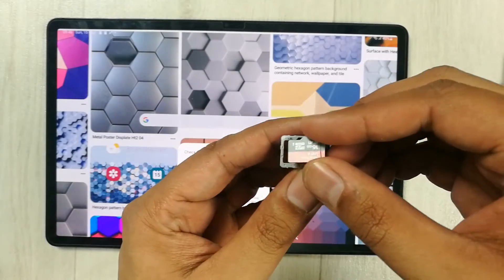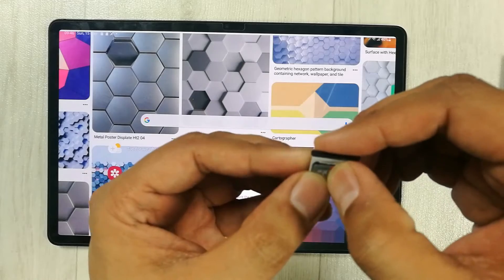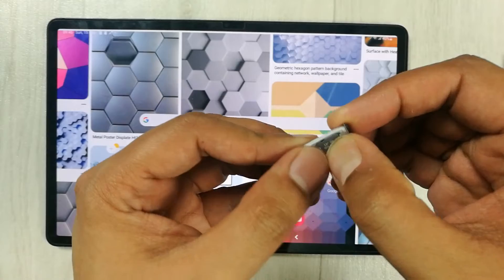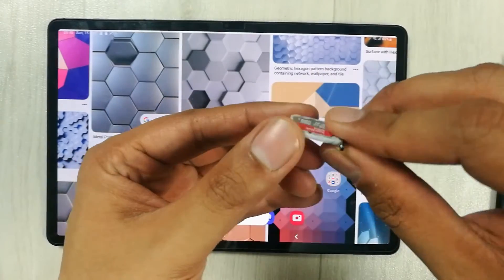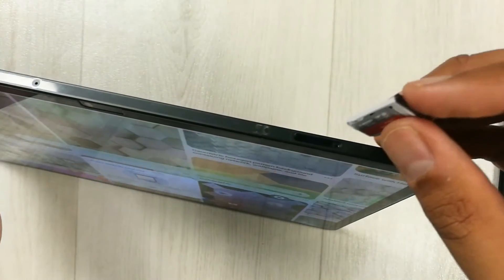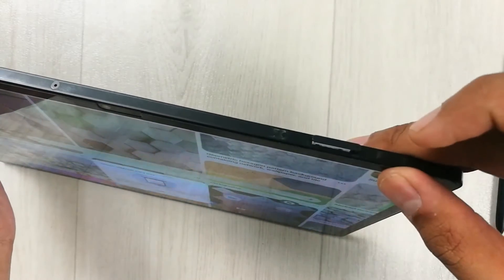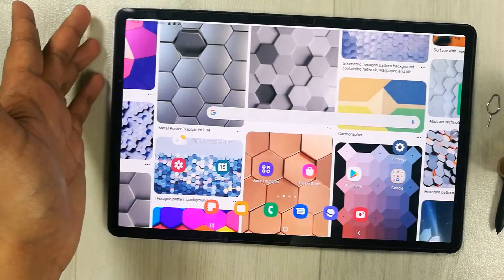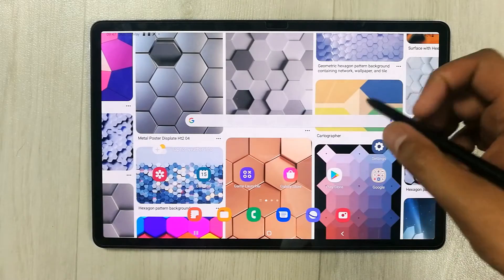So this is the memory card. I will put it on the tray like this. You have to put it like this and then just press it — you will hear a click. Now it is ready. I will insert this memory card into my tablet. Once you insert it, it will give you a notification that the memory card is ready.